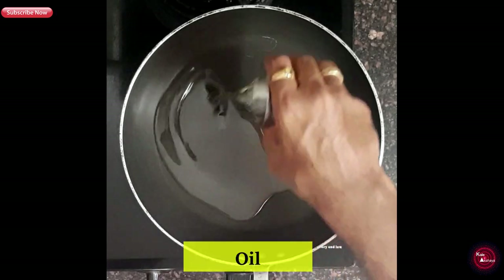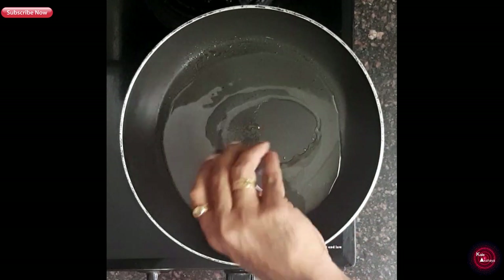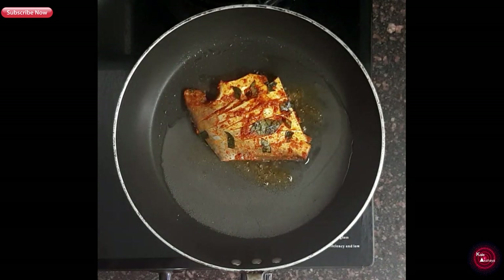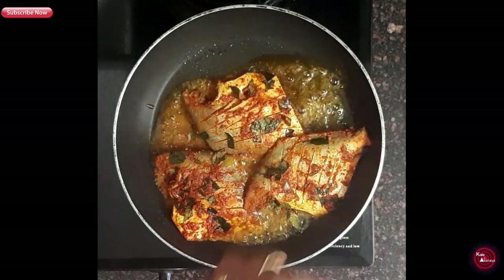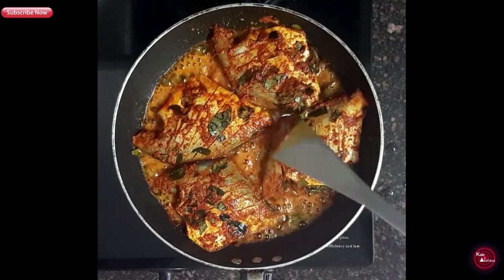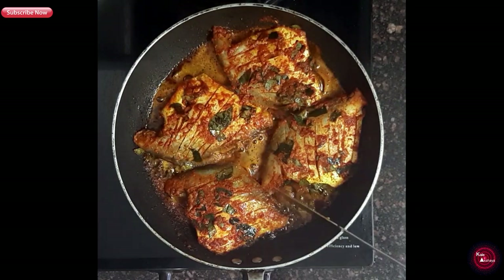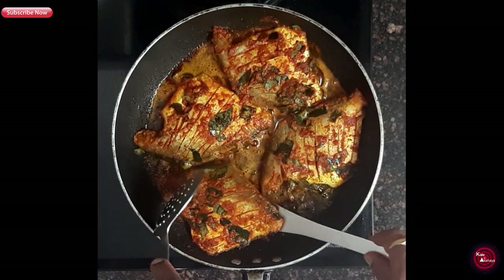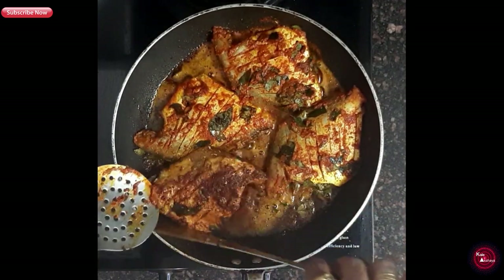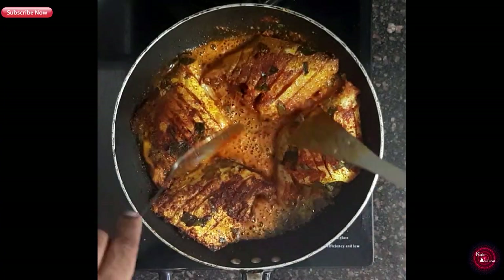Now take a frying pan and add a little oil. It's time for our pamfrit to take a hot oil bath. Let's flip them — 10 minutes total is enough for the fish, 5 minutes on each side.